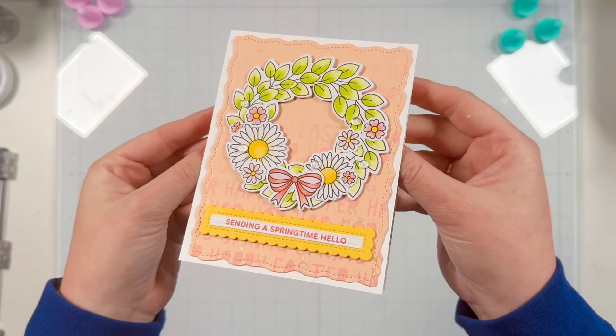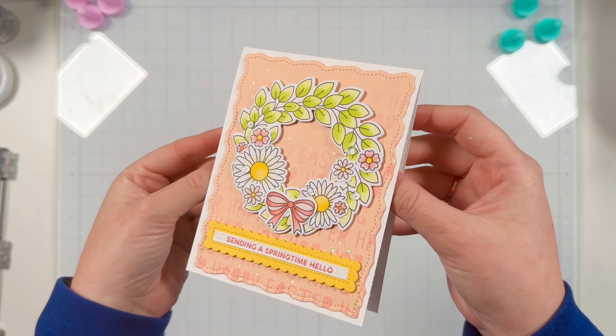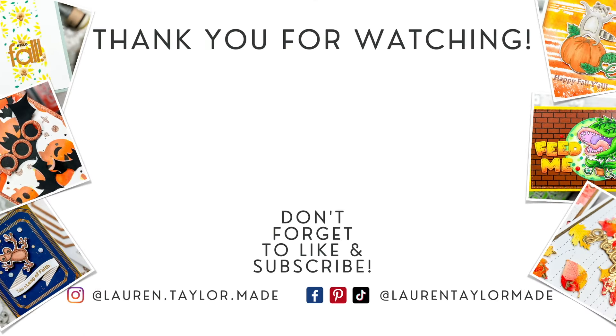Here is a final look at my springtime hello leafy wreath with small pink flowers and daisies card. I hope you had fun with me today combining these two sets together — I absolutely love how this card turned out and I can't wait to use it for spring. Thank you so much for watching. I hope you'll click like, and if you're new here I hope you'll subscribe and come back. As always you can find everything I used down below in the description box. Thank you and have a wonderful day!